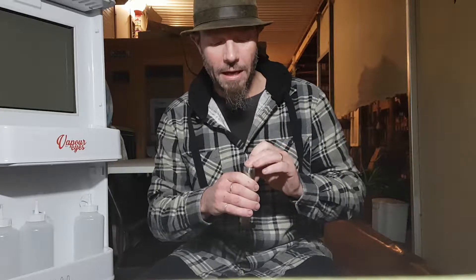This is second-hand, so I don't have any packaging or any of the other little bits and pieces it might have come with. But we'll take it apart and I'll show you what I think of it.